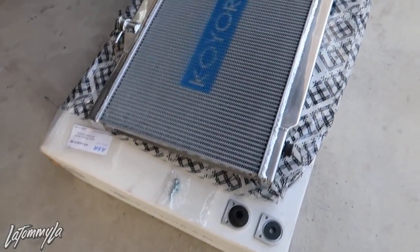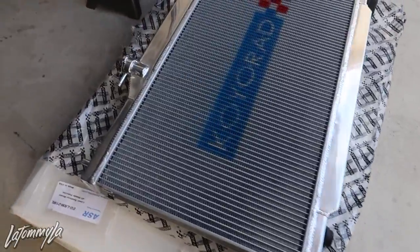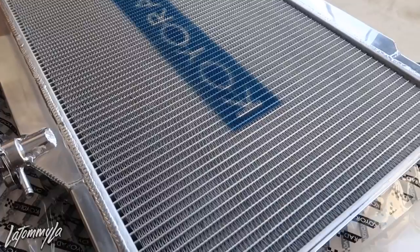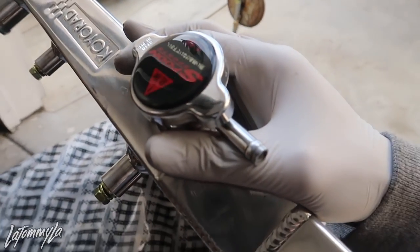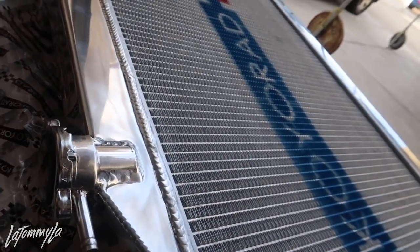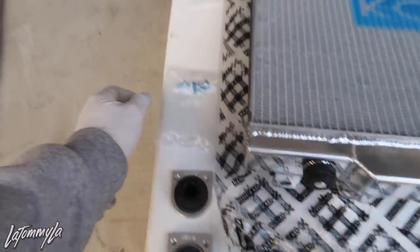We're doing the full-size radiator install. Normally EKs come with a half-size radiator, but we're gonna be using this for the K-swap. This is an RSX full-size radiator by Koyo, and normally when you buy these radiators they don't come with a radiator cap unless you ask, so I'm using my old spoon radiator cap.